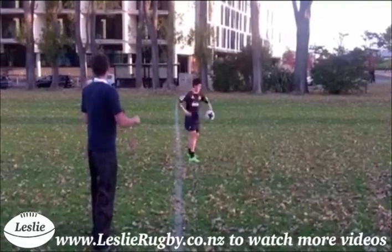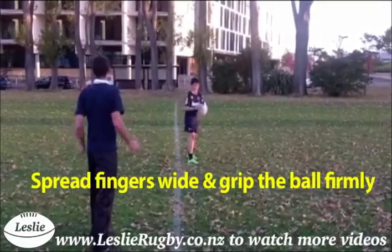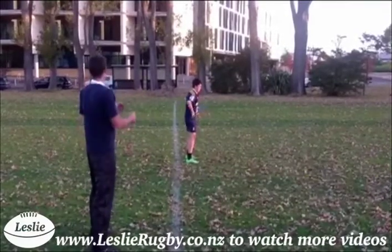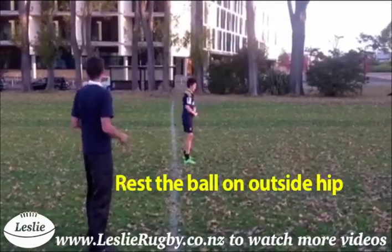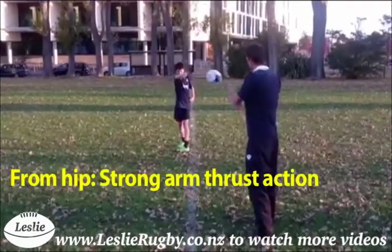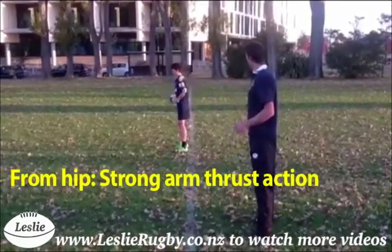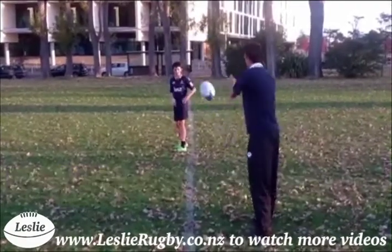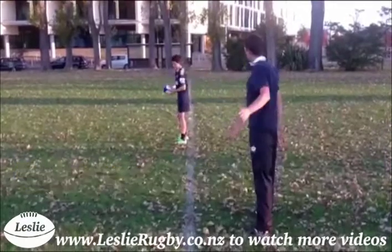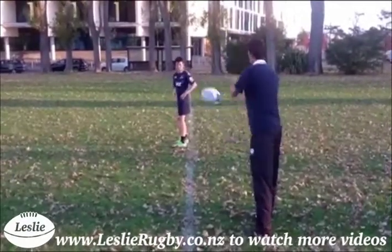Have your player spread his fingers wide and grip the ball as firmly as he can, then rest the ball on his outside hip. Your player is then to pass the ball with a strong arm thrust action from his hip, keeping the ball close to his torso during the passing action — this helps with accuracy and control.